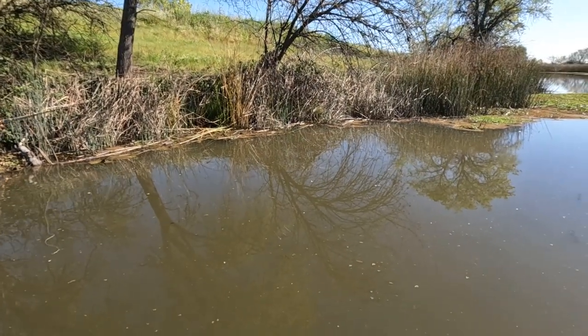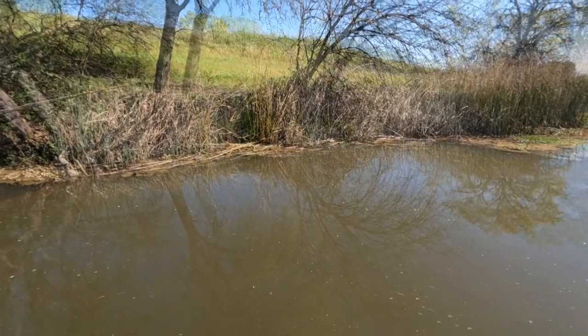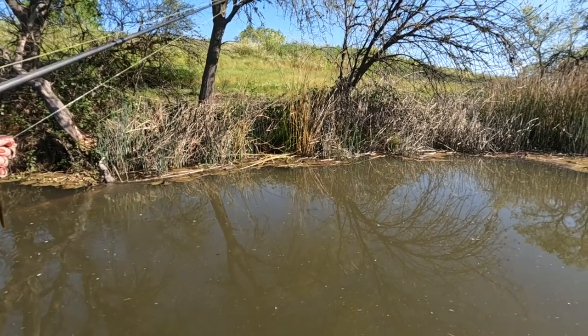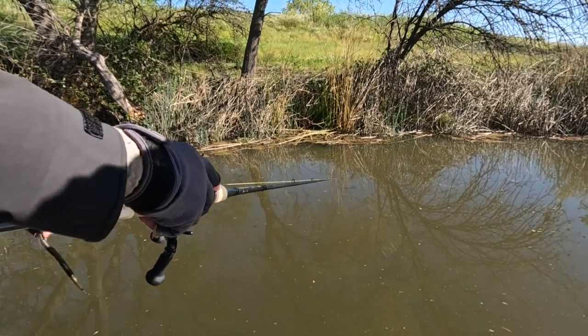You got a bite on the outside here. Oh yeah — take it out. Throw it over there. In the inside area? You've got to get super close. Inside area? Yeah.